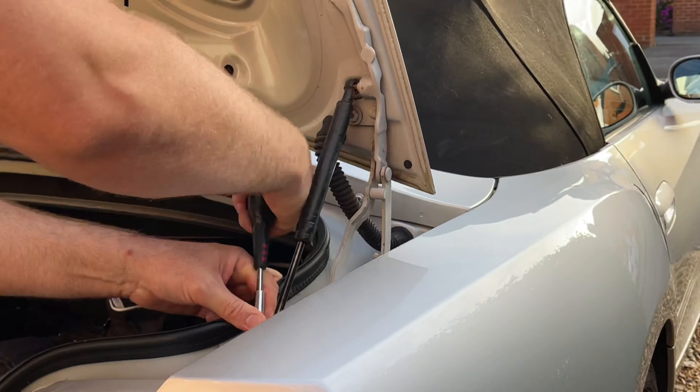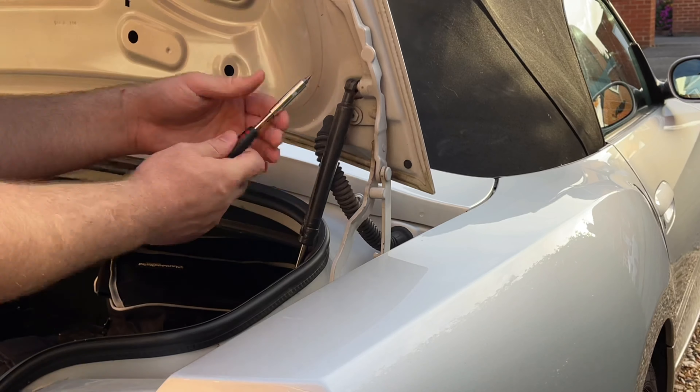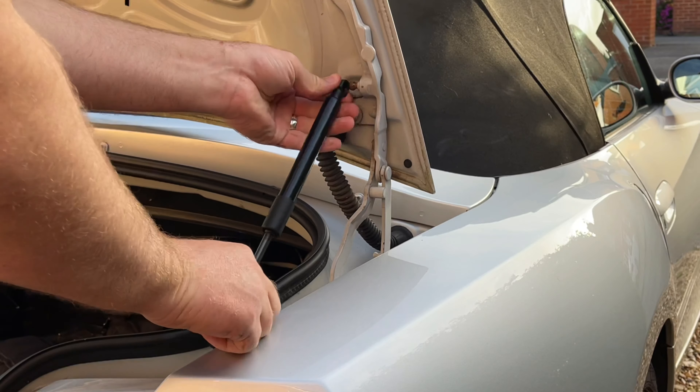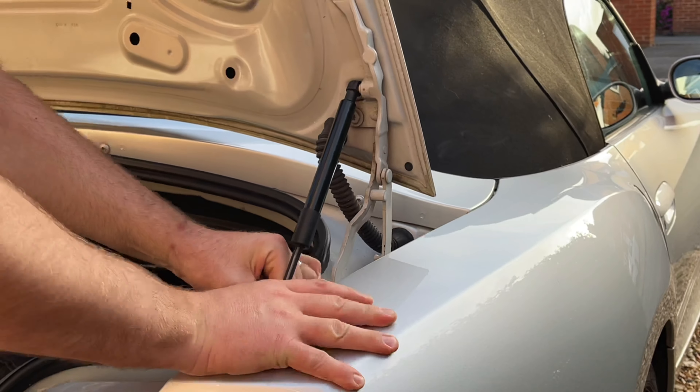Then we can do the other side — as you can see, this takes only a few moments to do when you're using both hands. Just bear in mind that you do these one at a time rather than taking them both off at the same time.